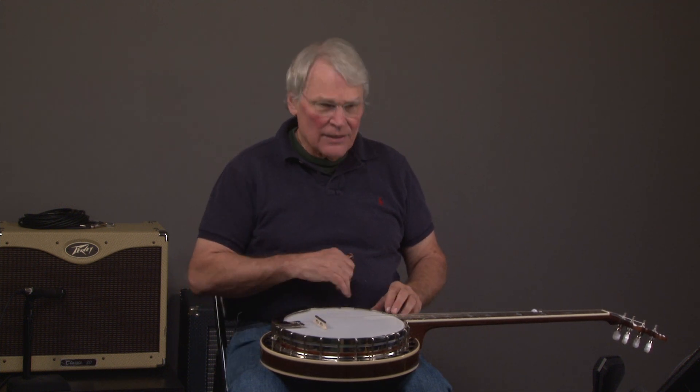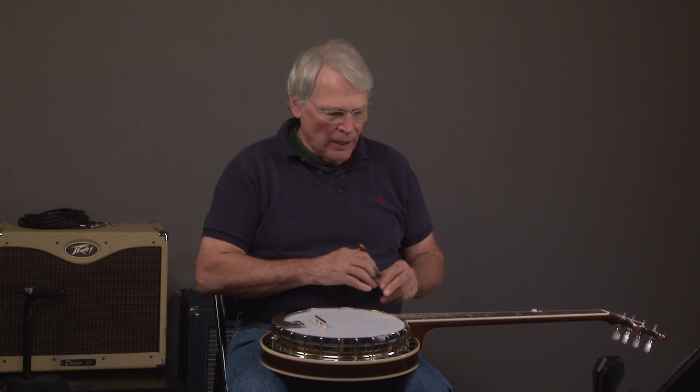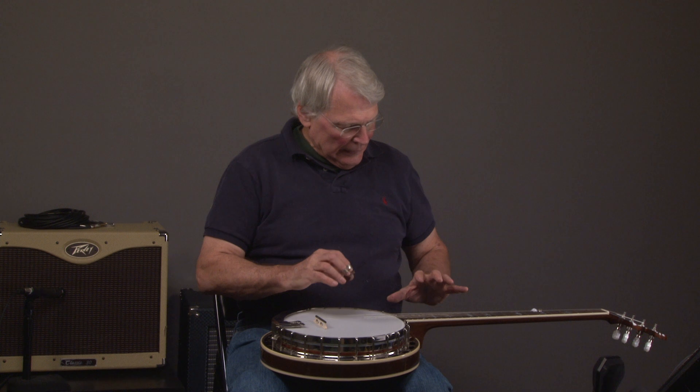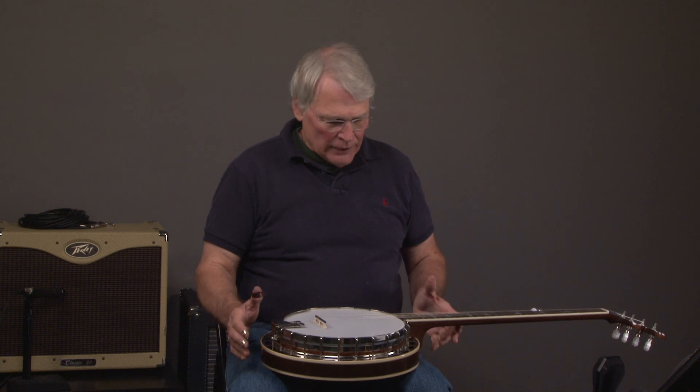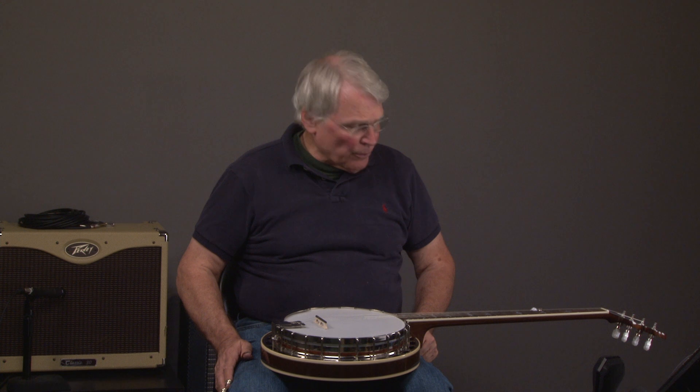This has a tone ring that's very close to an original flathead tone ring. I've been fortunate to own several original banjos, and I can tell you that these banjos are absolutely extraordinary. We're going to be selling a lot of Recording King banjos, anywhere from beginning banjo up to these banjos — they're just really wonderful banjos.